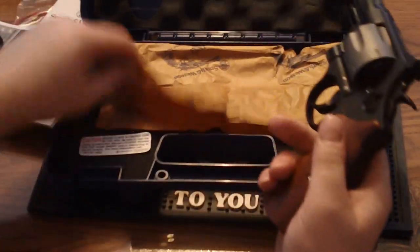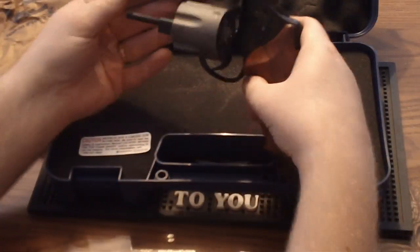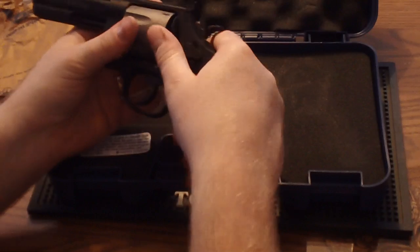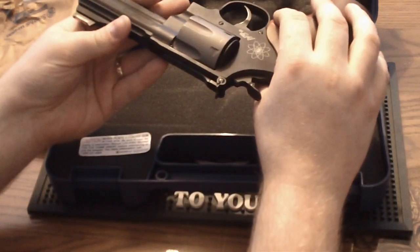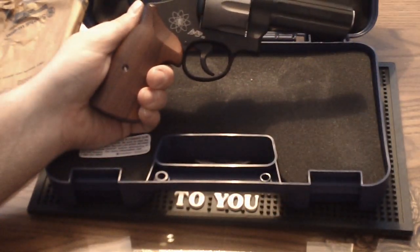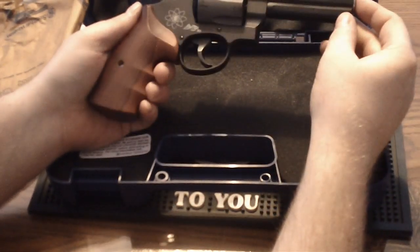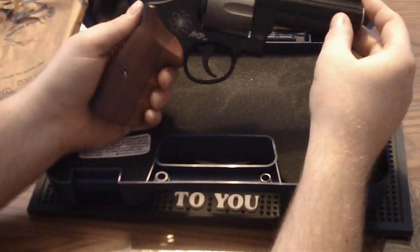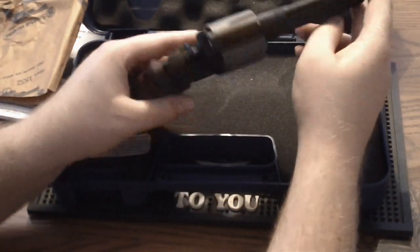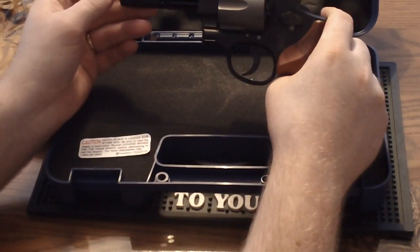So it comes with both grips. The gun comes wrapped in wax paper, and then you have the gun itself. The most interesting thing about this gun, I suppose you could say, is the material it's made of. You'll see that it has 'AirLite PD' written on the side with a kind of chemistry-like symbol, and that's because the frame — and I believe the cylinder — is made out of titanium. It's not pure titanium, but it's an alloy of titanium. I'm not sure if they use aluminum or what mixed with it.